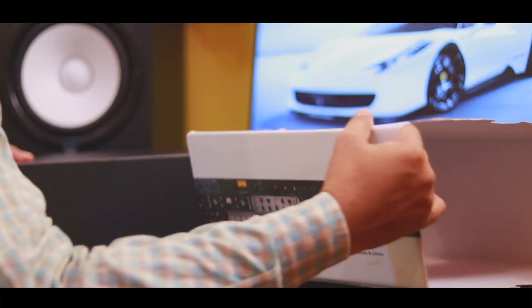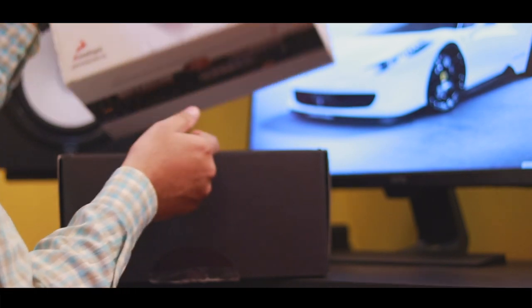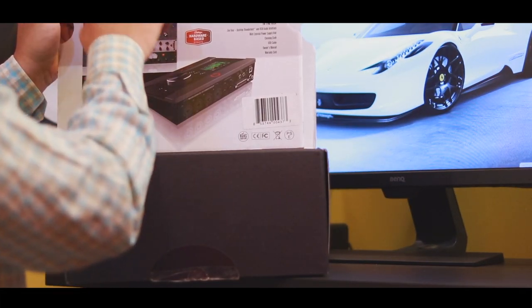This is a nice packaging provided by Antelope. This is the device and the packaging. This is the analog model access to Antelope FX.